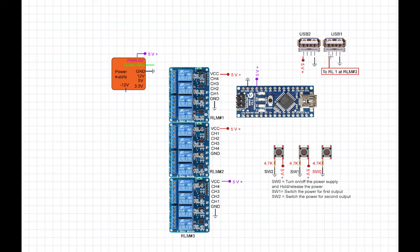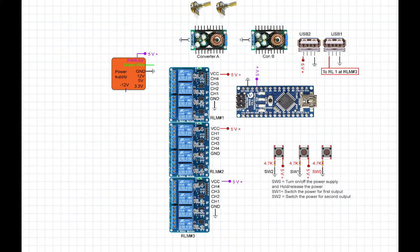We have two USB outputs. One is always connected to 5V, and the other is connected to 5V only when the power supply output is set to 5V — otherwise it's deactivated. The relay modules are named RLM1, RLM2, and RLM3, with channels 1 through 4. We also have two step-down/step-up converters used to vary voltage from 1 to 12V, and the onboard potentiometer is replaced with an external one.